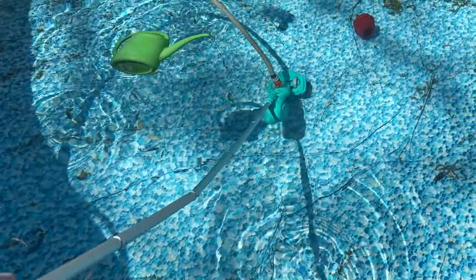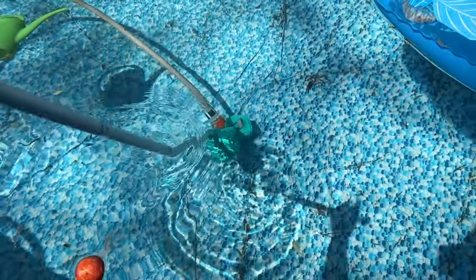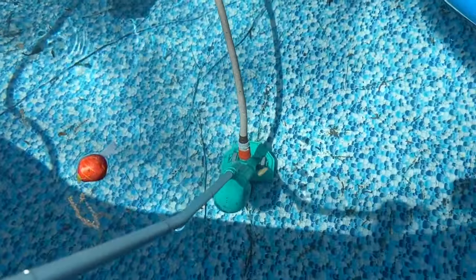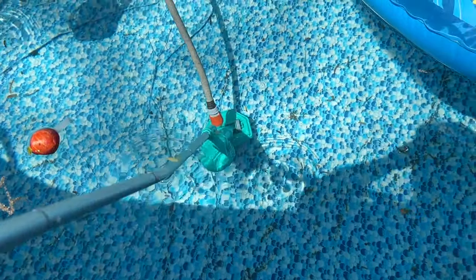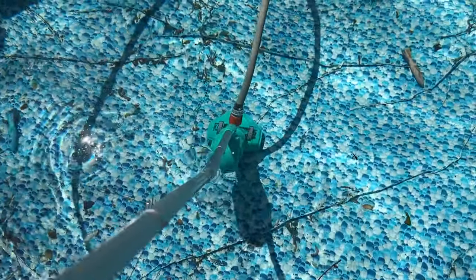You can see right here pretty much anyone can do this, and if you get inside the pool you can probably do it a little bit better, but I just kind of wanted to stay on the outside and show you guys how this works. But again, this works really well so far. You can see it's picking up a lot of the bigger items off of the floor, which is really nice — that's what I need help with, getting all the larger items. So that's really cool.